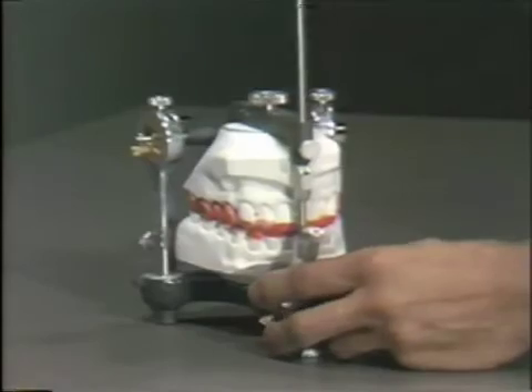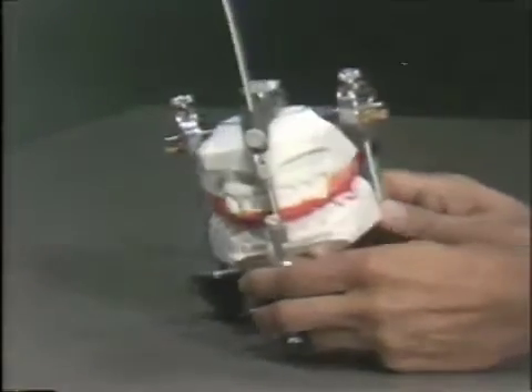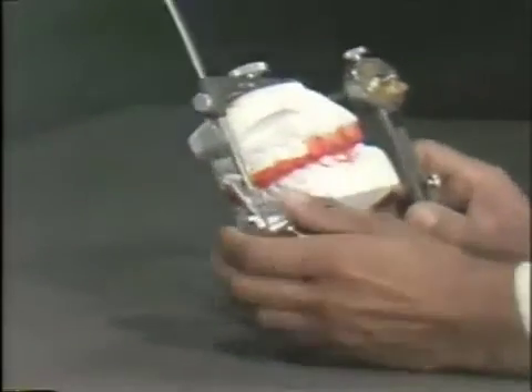That is what we would like to see in an occlusal analysis and will require adjustment. If we look at the left-hand side of the mounted cast and go into a lateral excursion — this would be the left working — we notice that the cuspid, number 11, the left cuspid, does the guiding in this lateral excursion.